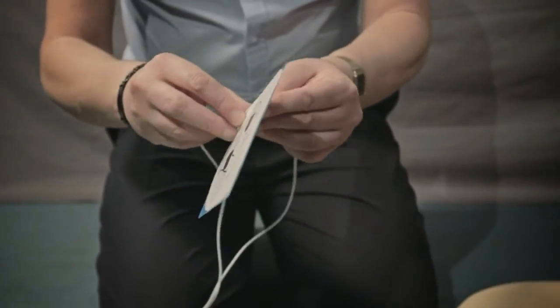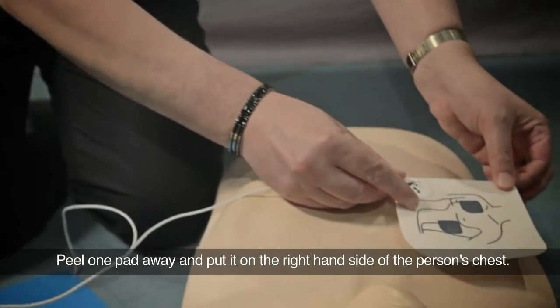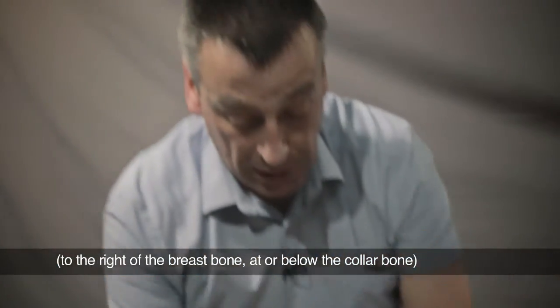The two pads will either be back to back like this, or they'll be on two separate pads. All you do is peel one pad away and put it on the right hand side of the person's chest — that's to the right of the breastbone, at or below the collarbone — and push it down firmly.